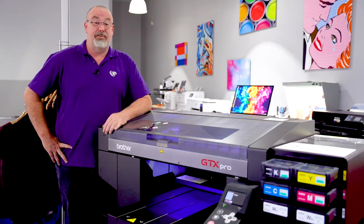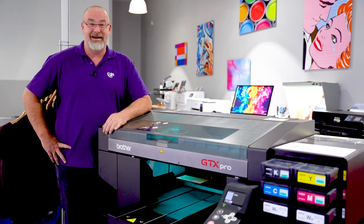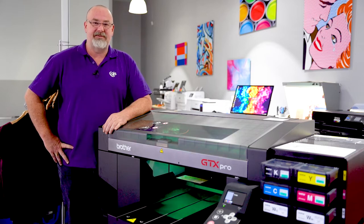The GTX PRO allows you to print on natural fibres such as cotton, calico, canvas, denim, linen and even silk. You can print on substrates such as shoes, caps, pants and even face masks.